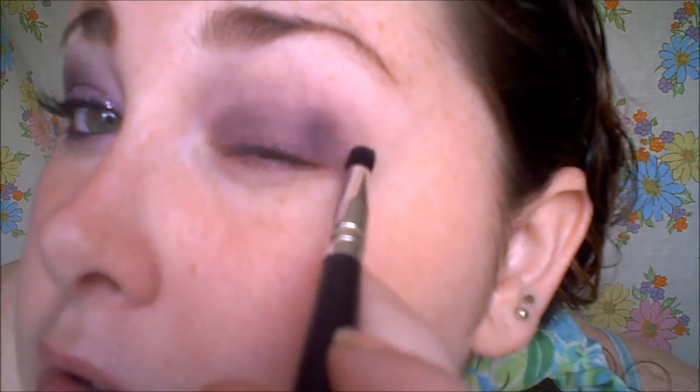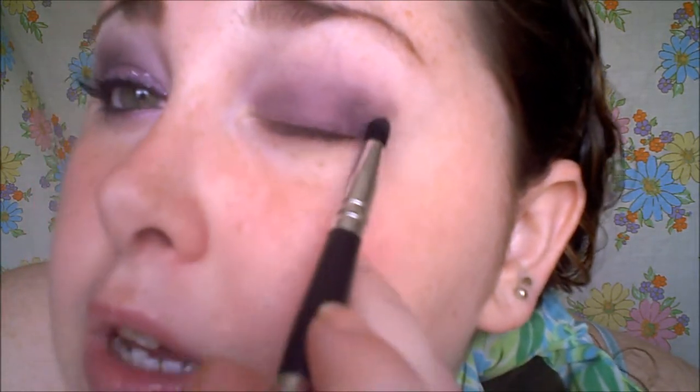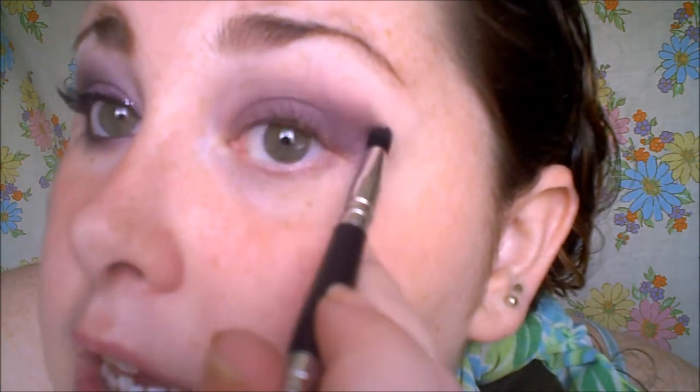With the small end — which looks like a pencil brush or a tapered crease brush — I'm going to take the darkest shade, get it pretty thickly on the brush, and start bringing that into the crease. It doesn't have to be neat right now, but I'm not bringing it all the way in either — just to right here, and then up on the edges of that shadow we placed. When we blend it out, it will look nice.